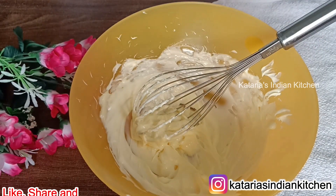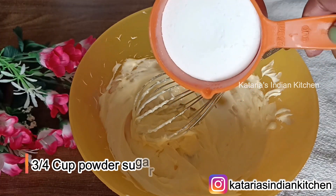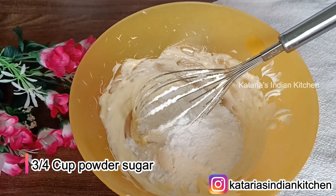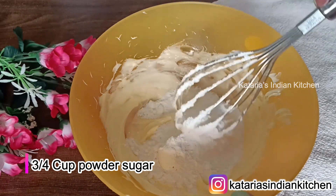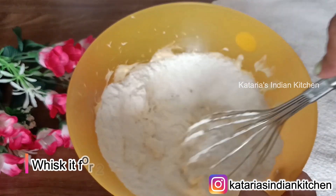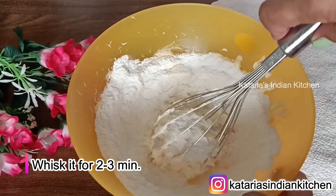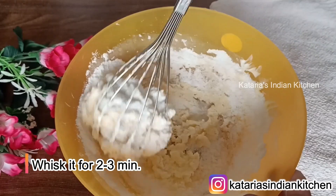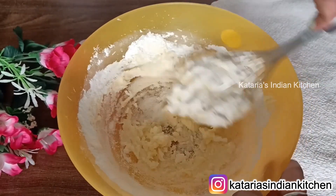Now we will add powdered sugar. I have put 3/4 cup of powdered sugar — grind the sugar in a mixer to make powdered sugar. Now we will whisk it well for 2-3 minutes so it becomes a creamy and fluffy mixture.